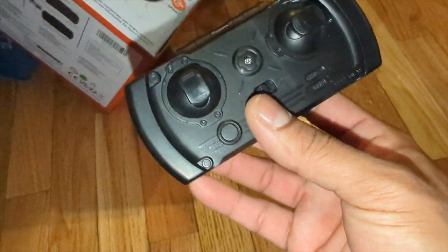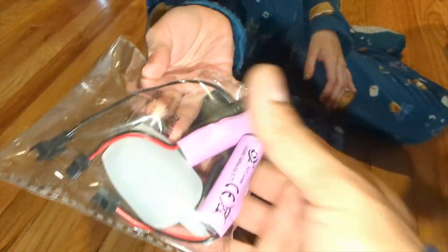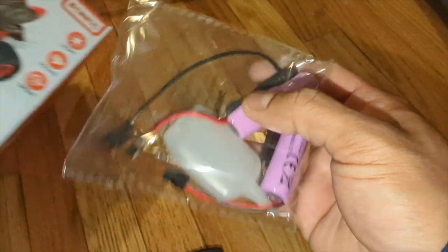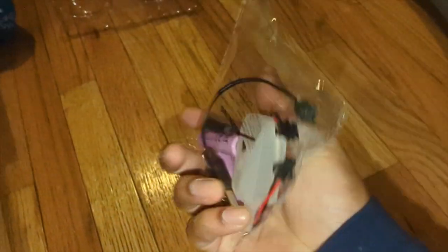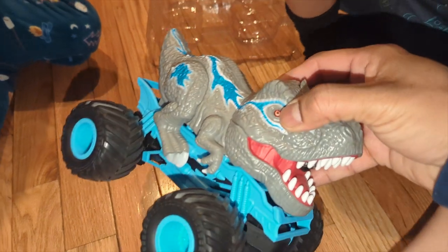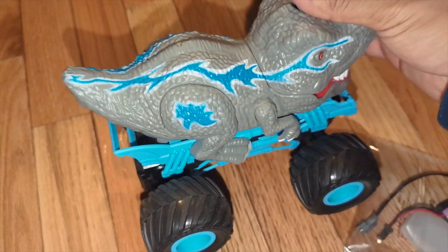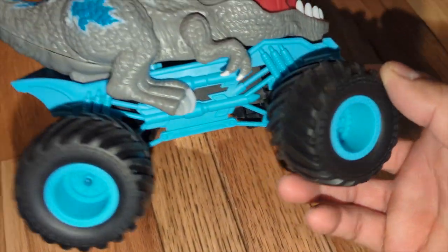The remote control is very small and nice. It comes with two — not one, two — rechargeable batteries, screwdrivers, and the water filter. Nice. Let's see it, bring it over here, let's show everybody. Oh my God, wow — very bright, amazing color. Nice big monster truck.